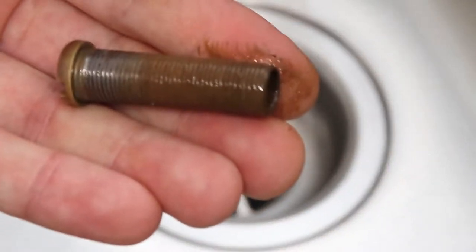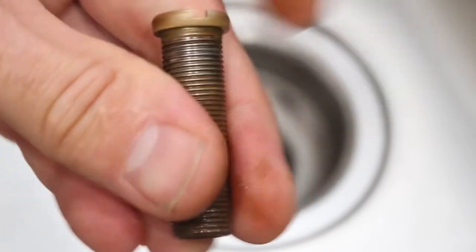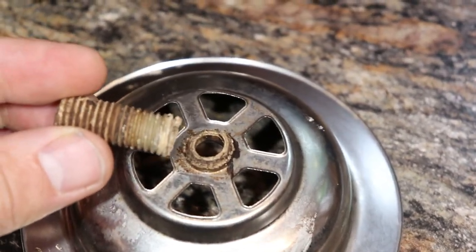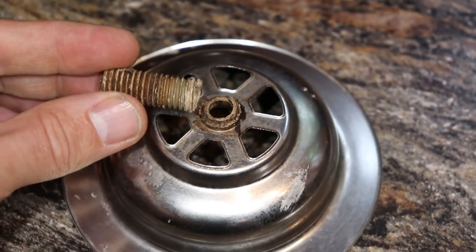So here's the bolt — this one's actually in good shape. Even though it's a little rusty, it's still in one piece, but that's not always the case. Here is another one from a different sink; this one was made of plastic instead of metal, and it just broke apart on its own.